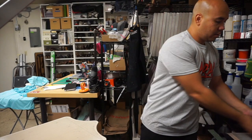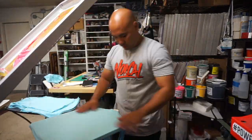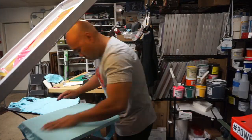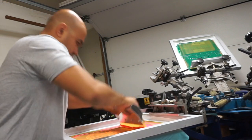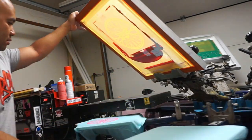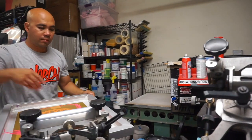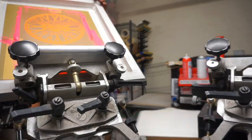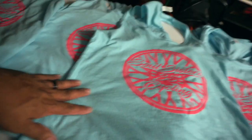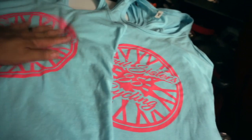Looks good. Send that to the conveyor dryer. Let's go ahead and load up the shirts. We're going to do two passes, guys. Two passes. We actually printed these on Next Level — Next Level brand. I think the color is called Cancun. And we did the fluorescent pink here.